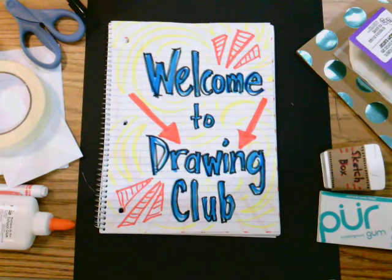I'll try to post a drawing prompt several times each week from Monday to Friday. Join in as often or as little as you like. You will find Drawing Club prompts in our special area on Teams, on the channel labeled Drawing Club for Art.